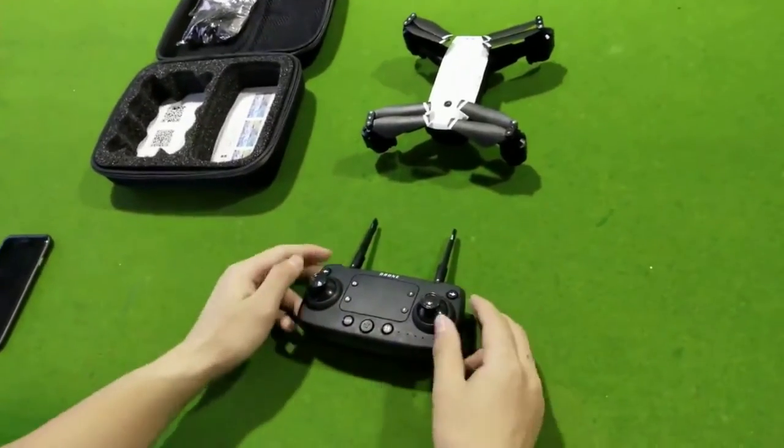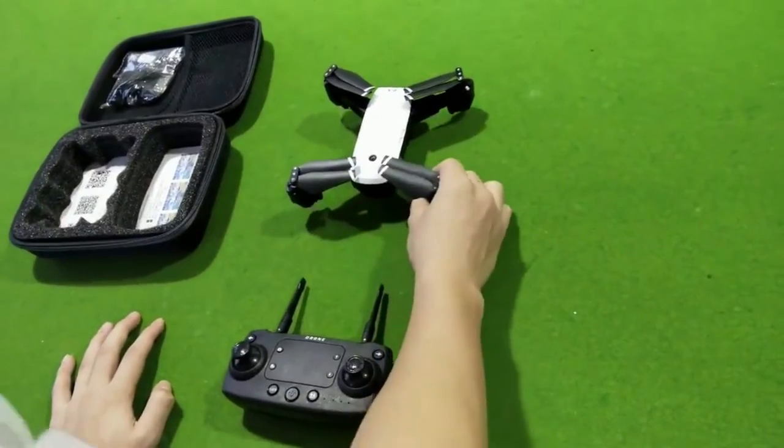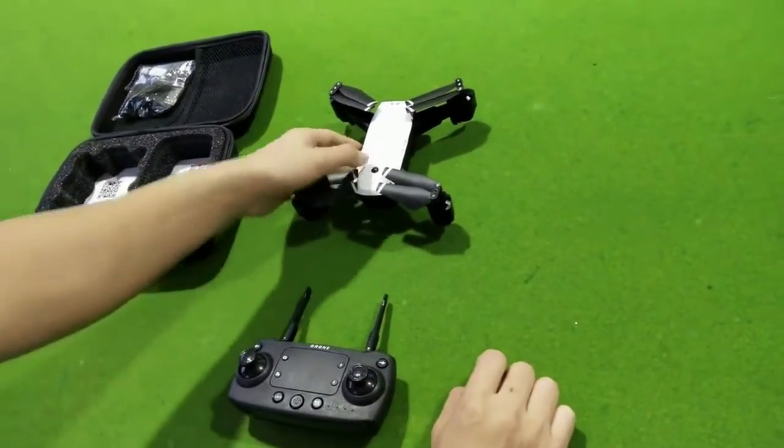Now we display how to control this drone, SNRC S20.